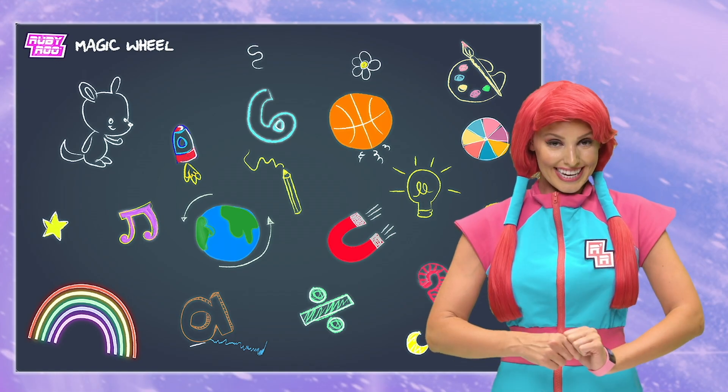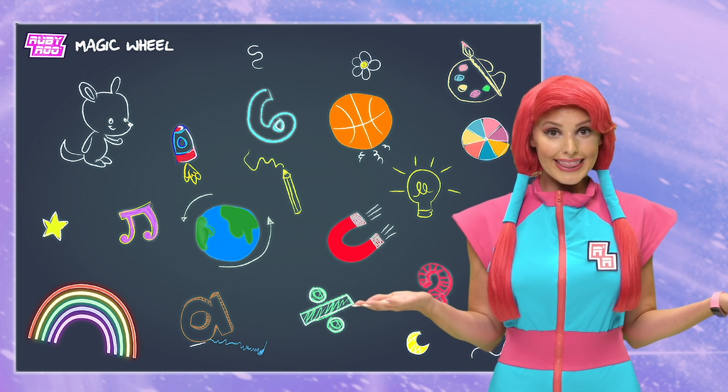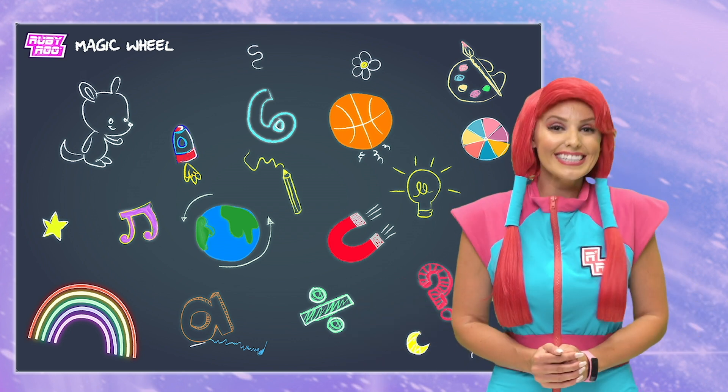Okay, friends. Join us next time. I wonder what we'll be learning then. Can't wait to see. See you next time.